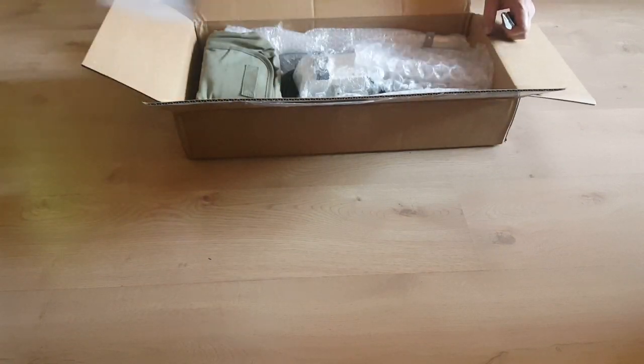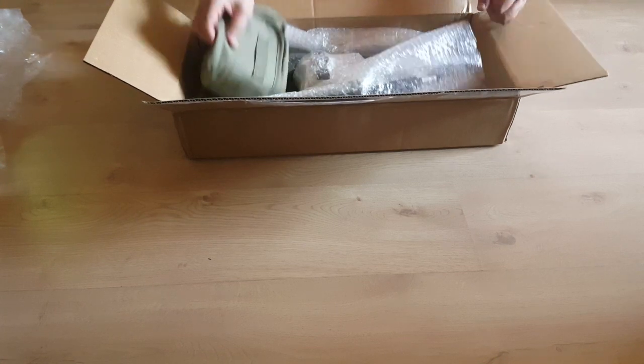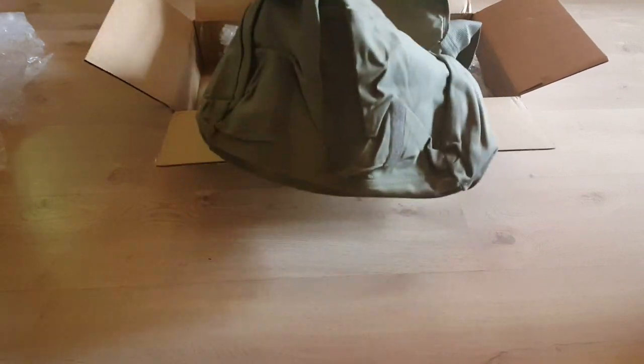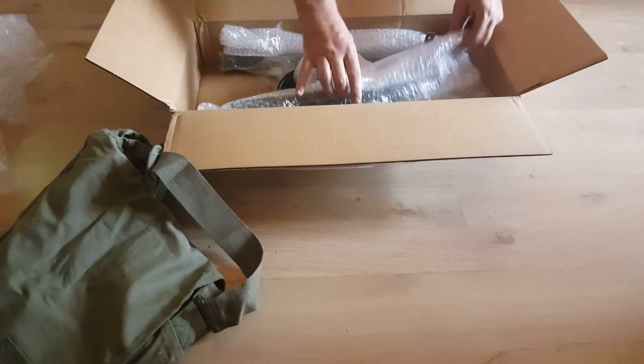Right there in the box we have a very nice messenger bag, and the bag itself is probably worth around 30 dollars. Pretty convenient. I think I might even use it for my computer — I might not even carry the loop in the bag.